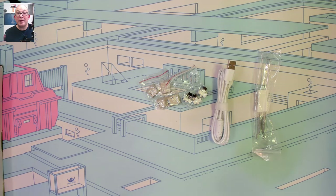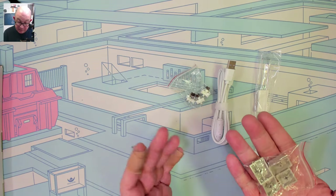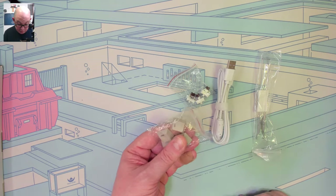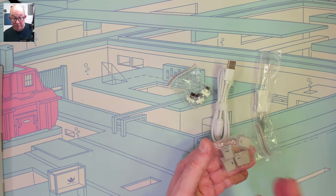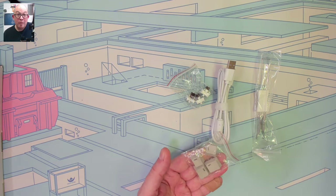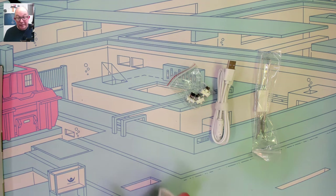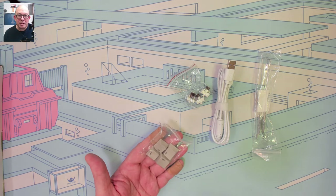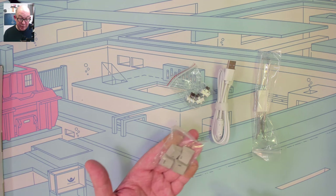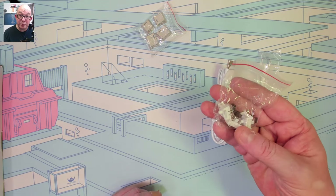Before we take a look at the keyboard, let's see what's included in the box. We have some extra keys — these are dye-sub PBT and they're pretty thick. These are the Mac keys, so if you're going to be using them on Mac you can switch them out. I appreciate when manufacturers include these because it gives people options, and one of the whole points of mechanical keyboards is customizing it to your personal needs and likes.